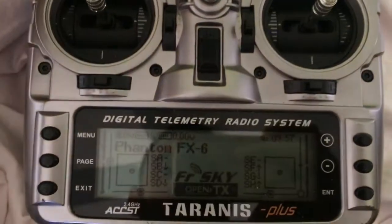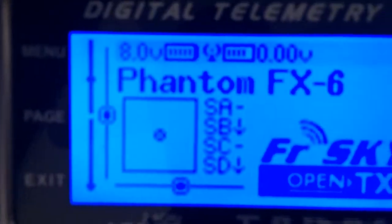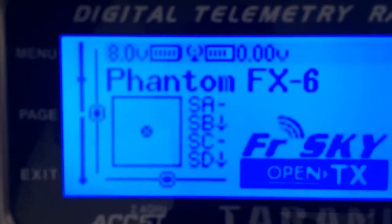I'm going to show you the switches on my Terranos that have failed. The SC — if you notice, I change it — you'll see it doesn't do anything at all.